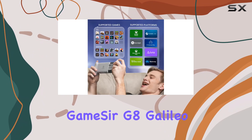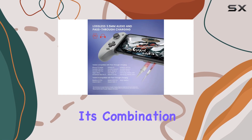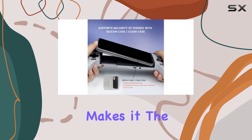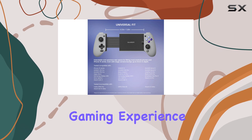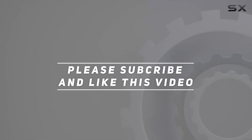In summary, the GameSir G8 Galileo is a fantastic investment for mobile gamers. Its combination of comfort, functionality, and affordability makes it the best mobile controller on the market, and I wholeheartedly recommend it for anyone looking to enhance their gaming experience. Check out the video description for an updated price, and thank you for watching.